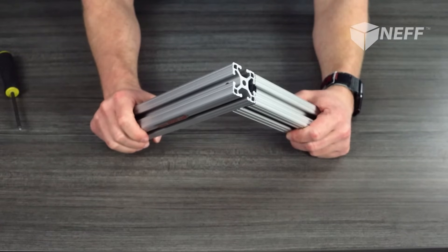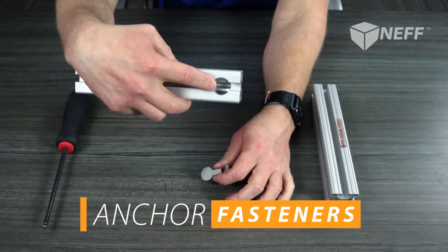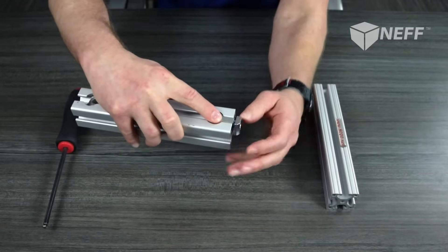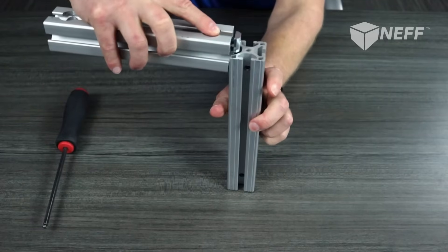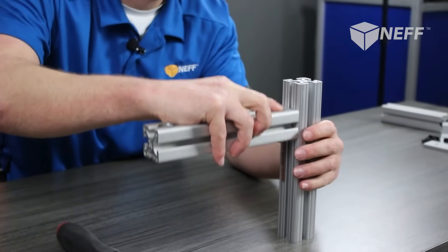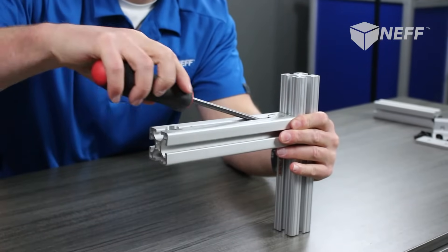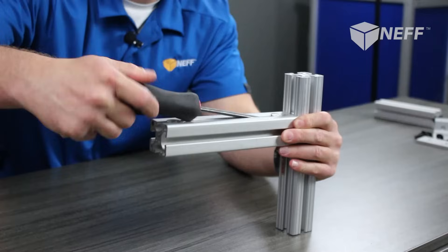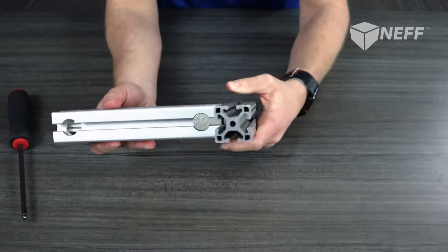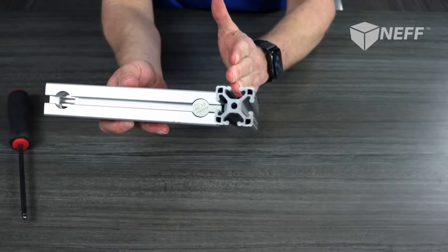The next fastener I'd like to talk about is the anchor fastener. This requires a milled-out pocket on the extrusion. These go together just like that — put the fastener in its home, take your opposing bar, line up the T-slot, and drop into whatever position along this bar you want. That's one of the advantages to this type of fastener: the adjustability. Put your wrench in there, tighten her down, and now it's locked in place. This is one of the strongest holding options you have available, and you do have adjustability along the opposing bar.